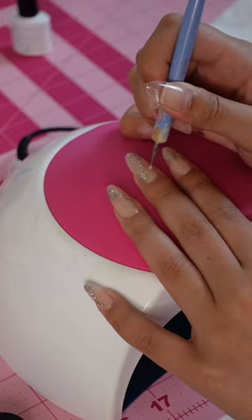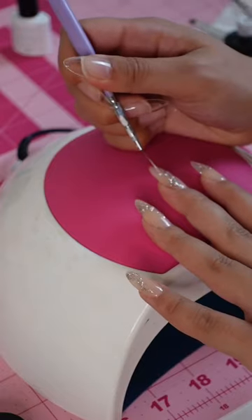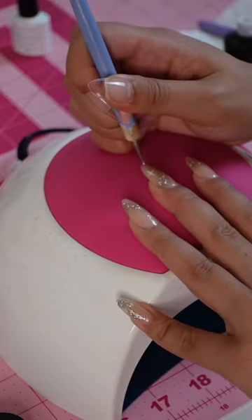Then I'm going to take a white polish and make a bunch of polka dots on my nail. For some of those polka dots, I'm going to take my liner brush and make four little points on the dots to turn them into stars.